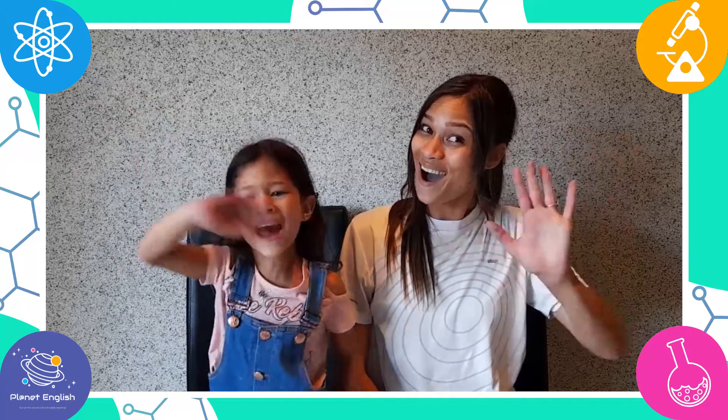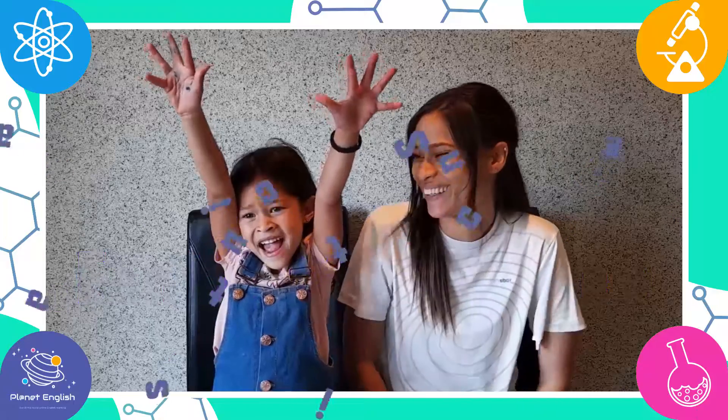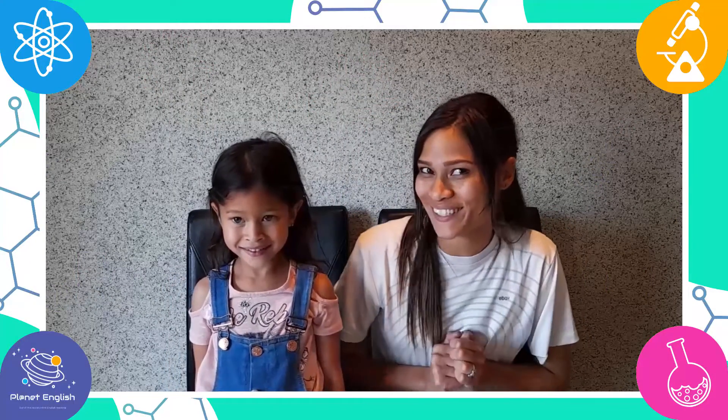Hello everyone! And welcome back to Fantastic Science! Today we will be doing another fantastic science experiment! Yay!